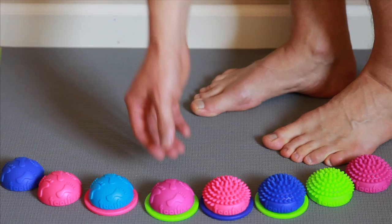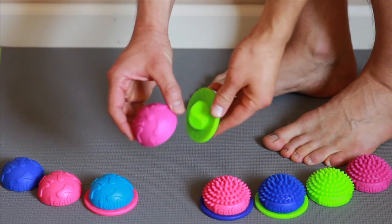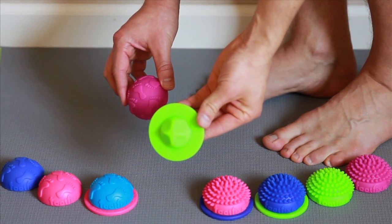Welcome to FootFixer.com. This is a short video to show you how to use the original dome along with the pressure point base.